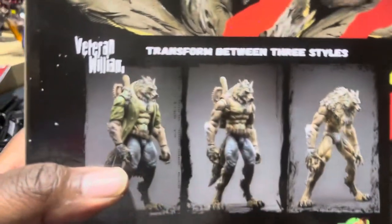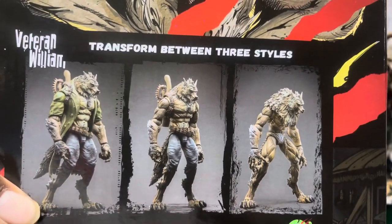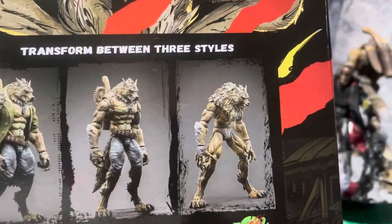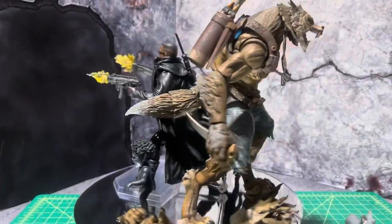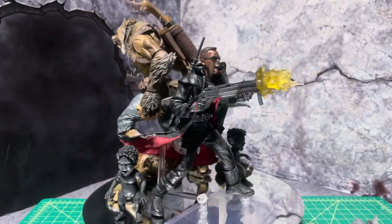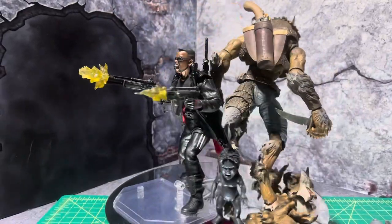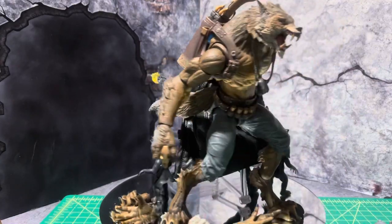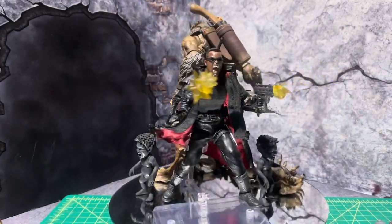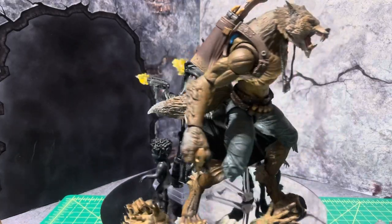You can see this view right here. I got him in the middle stage — I just didn't put him in the full werewolf. He's going to be teaming up with Blade in my toy photography. He's against vampires as well as this particular werewolf.